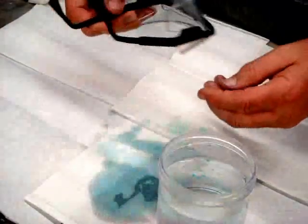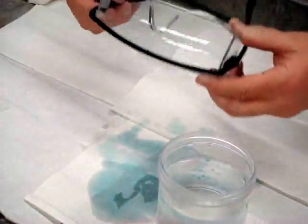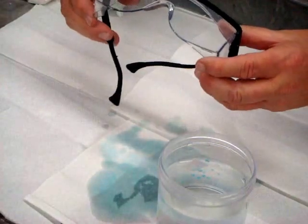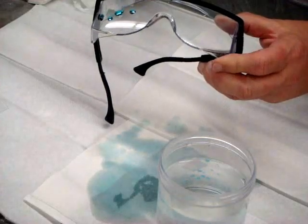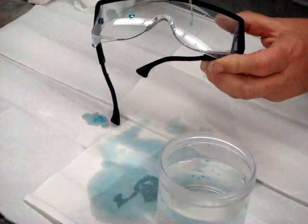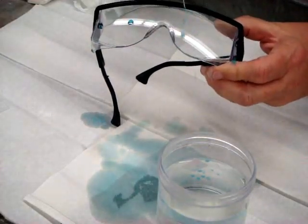Previously I coated this pair of goggles — it's actually half coated. This side was uncoated, and this side is coated. The water just bounces right off the coated side. Thank you very much.